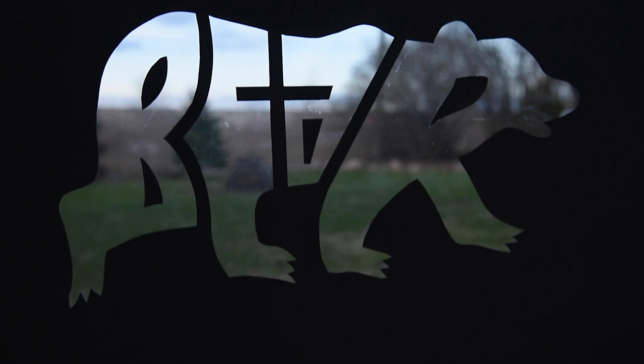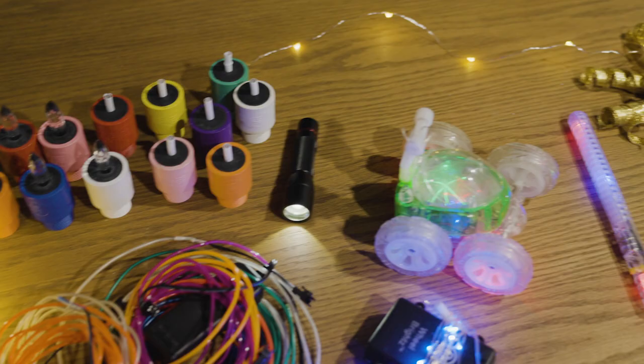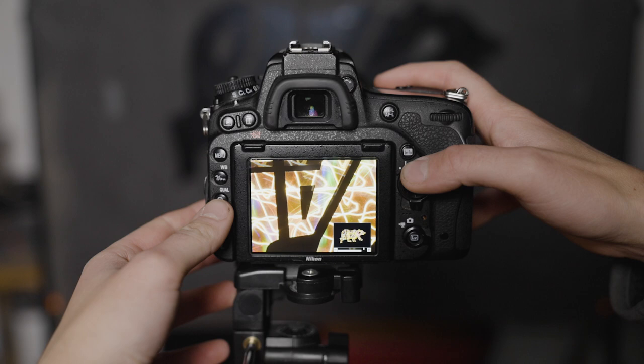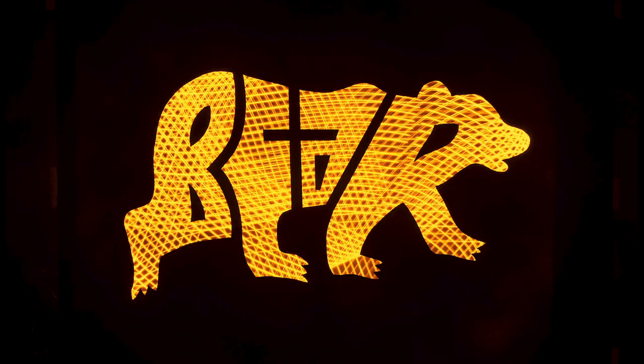Now let's do some test shots with this new light stencil. Grab some different light sources and hit the lights. Open your shutter and get creative. Move your different light sources behind your plexiglass until you believe you've filled the open spaces of your stencil. Close your shutter and review. Make adjustments if you're not happy with your results. If your light sources are too bright and you're blowing out your highlights, then close up your aperture tighter or lower your ISO. One of the light sources I like using most with these stencils is my MagiLight. I enjoy it because I can create custom patterns and colors from preloaded graphics and use them to fill my light stencil.